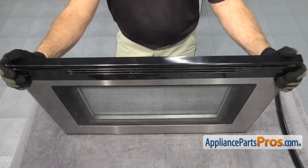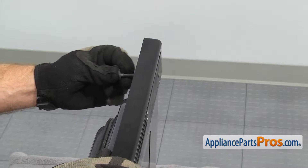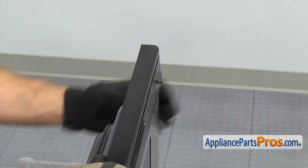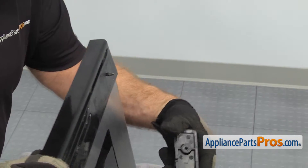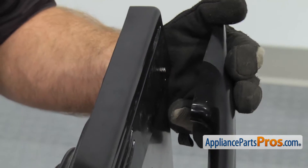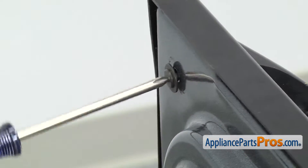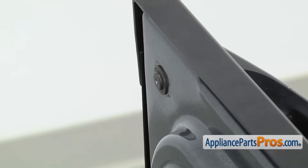Once you have the door back together, we can put the handle and the screws in. First we're going to put the screw through the door, then put the handle in. On the handle there's a little cutout — you want to make sure that's on the bottom when you put it on the door. Once you have everything lined up, we can use our Phillips screwdriver to tighten up the screw. Now we can do the one on the other end.